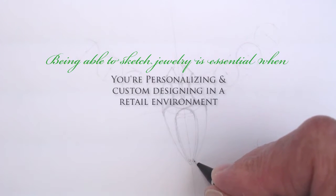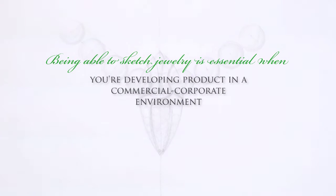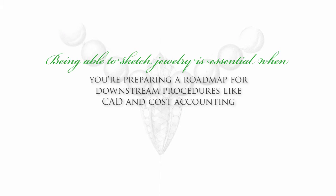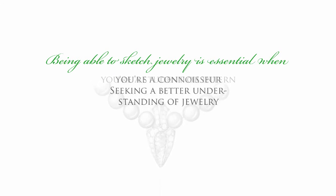Whether you are personalizing and custom designing in a retail environment, exploring creative directions with others in a commercial corporate environment, a jeweler, entrepreneur, or a business leader striving for a more innovative product, explaining an intricate technical detail to an employee, a colleague, a superior, or a contractor, preparing a roadmap for use in the next phase of product development — typically CAD and cost accounting — a student or intern in the jewelry profession, or a jewelry connoisseur wanting to learn more about this fascinating subject.